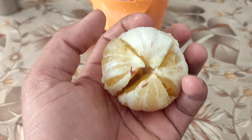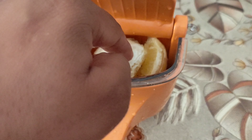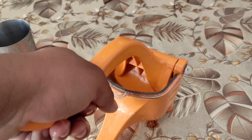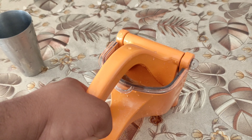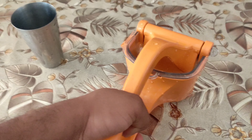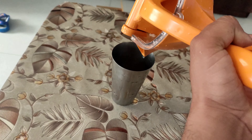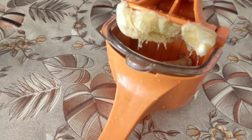The juicer is sturdy. Let us try with a lime fruit. It's plastic but it is feeling quite sturdy, which is a good thing. If you are pressing too hard the handle could break, but here it is not happening — that is a good thing. I missed recording that part, but at least we are getting the juice.